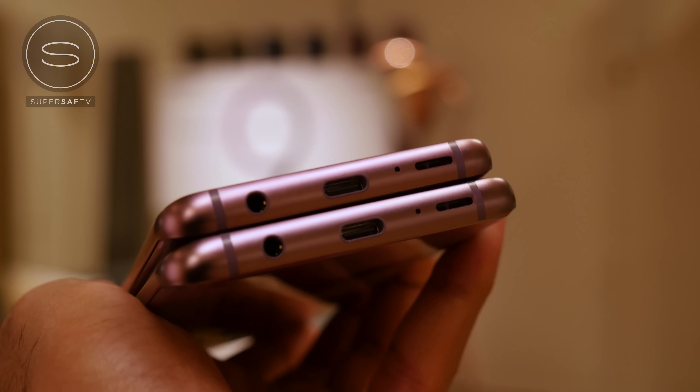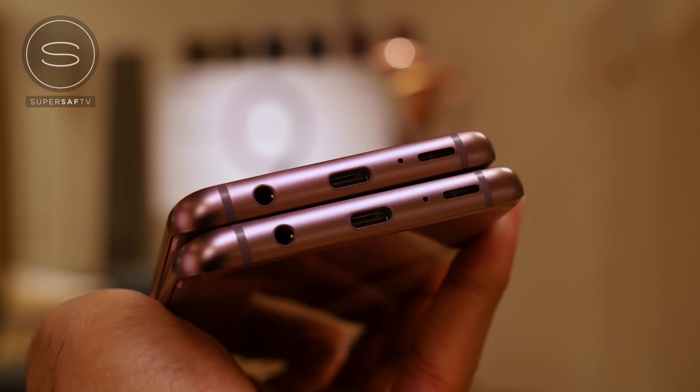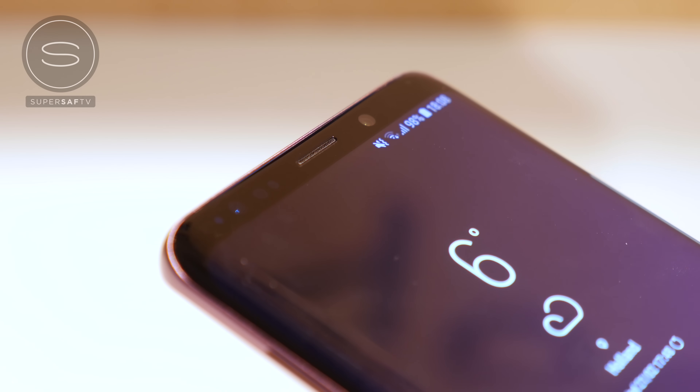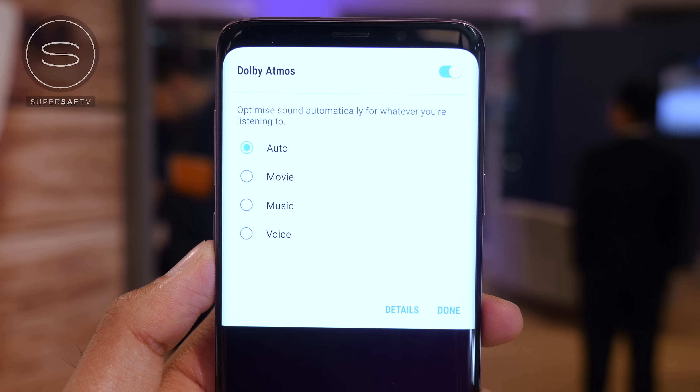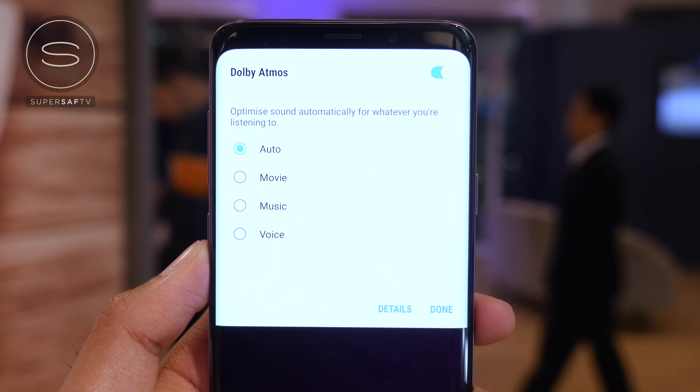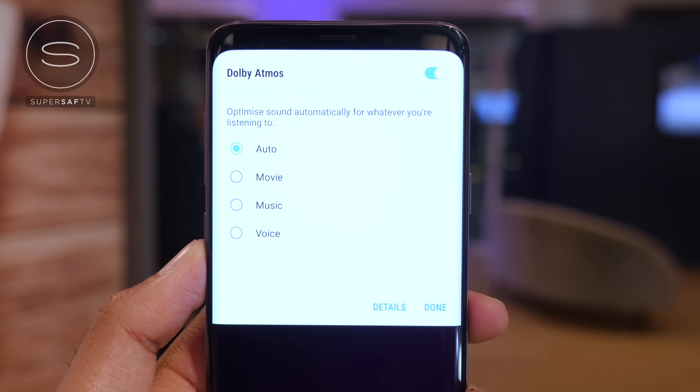There's some very good news in the audio department. Firstly, we do have a 3.5mm headphone jack — thank you Samsung — which is something that's becoming practically extinct in the smartphone world, and it's great to still have it on the S9s. In addition, we now have stereo speakers. With the S8s we had a single bottom-firing speaker that sounded okay but not great. Now we have stereo speakers tuned by AKG: one in the earpiece and one bottom-firing. These are 1.4 times louder compared to the S8s, and they incorporate Dolby Atmos surround sound for a much more immersive experience. You can switch Dolby Atmos on or off via the notification toggles and go through different modes.